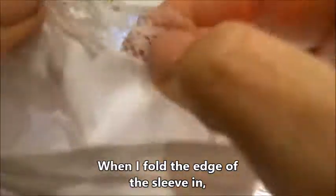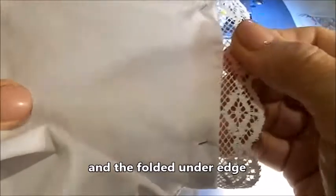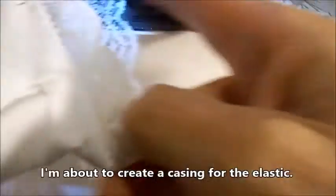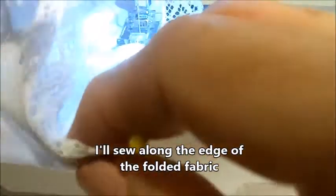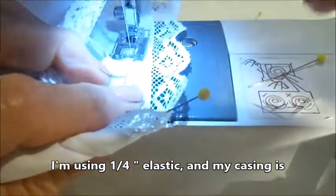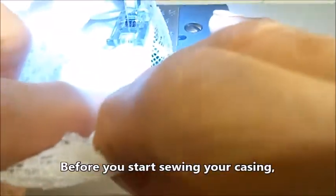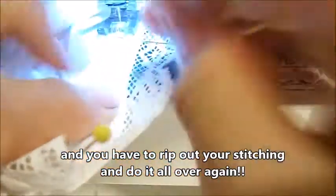When I fold the edge of the sleeve in, the lace just pops right up. I turn the blouse right side out with the folded-under edge toward the inside. Using that little folded-under fabric at the edge of the sleeve, I'm about to create a casing for the elastic. I'll sew along the edge of the folded fabric, leaving one edge open to insert my elastic. I'm using one quarter inch elastic, and my casing is roomy enough for the elastic and my little metal bodkin. Before you start sewing your casing, be sure you know how wide your elastic is, because it's pretty frustrating when it won't fit and you have to rip out your stitching and do it all over again.